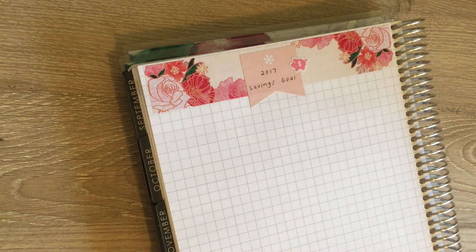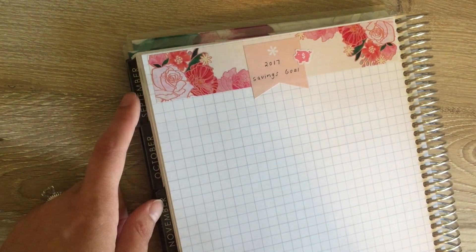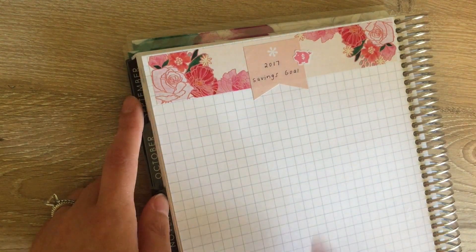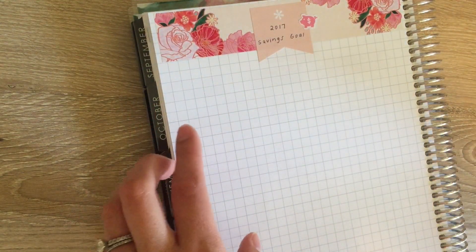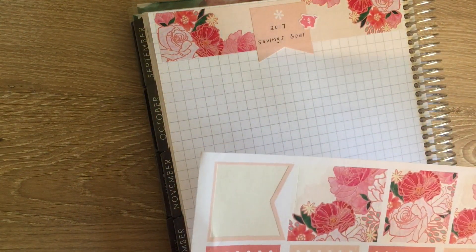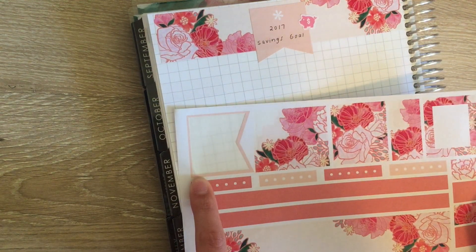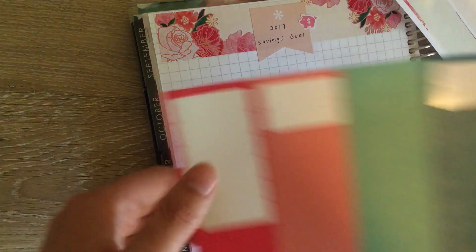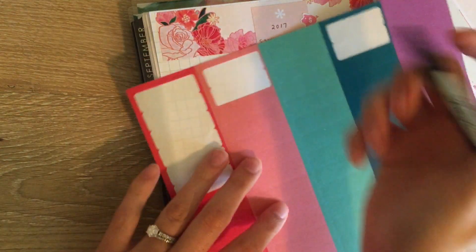Now I'm going to put the column headers in. I want to put 'month,' 'monthly goal,' 'actual,' and then 'total savings.' I think I'll do it on one of these stickers so that it's easier to see.